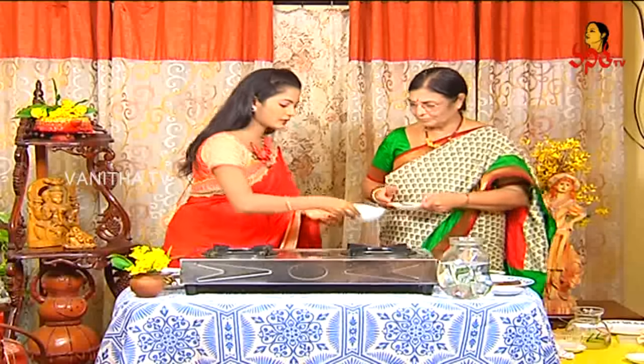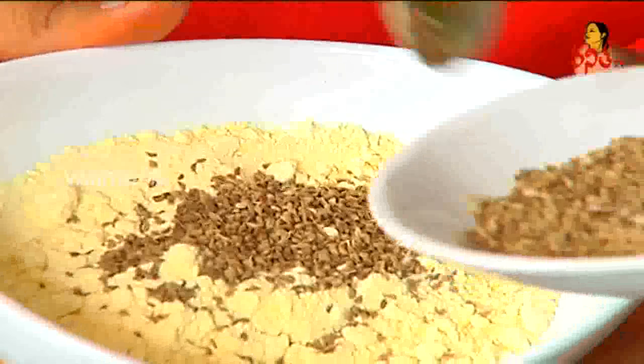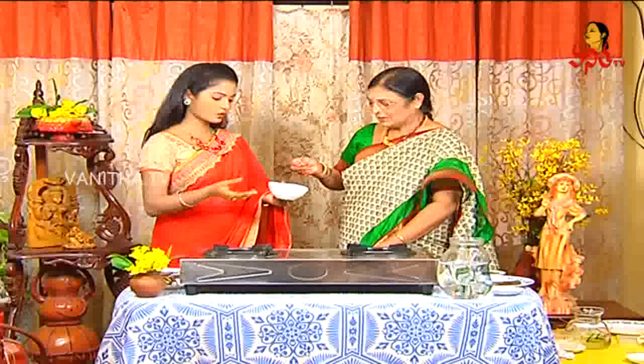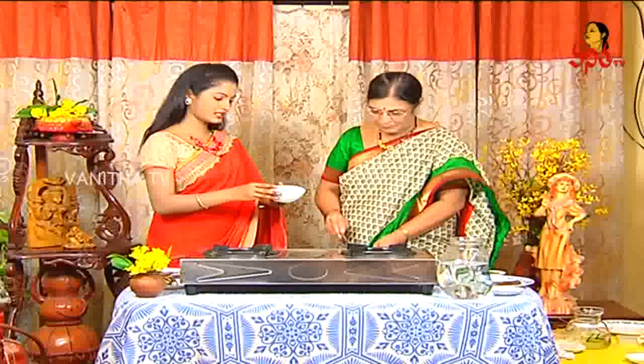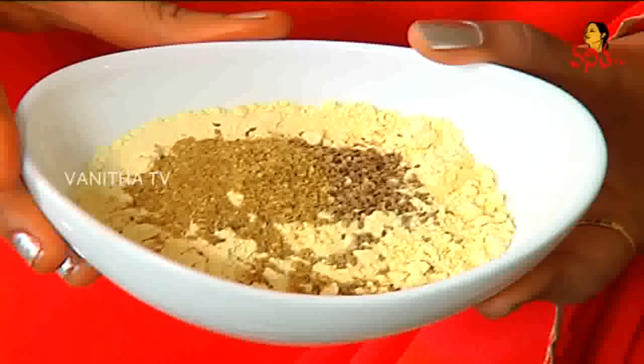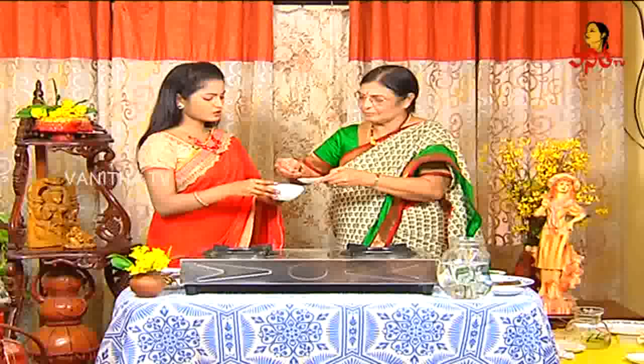I'll cut it. Chennayapindi, Oma — three spoons. Now I'll make it. I've run it. Quantity, quantity. Danyalapodi. Karam. It's good for eating. I'll make it.